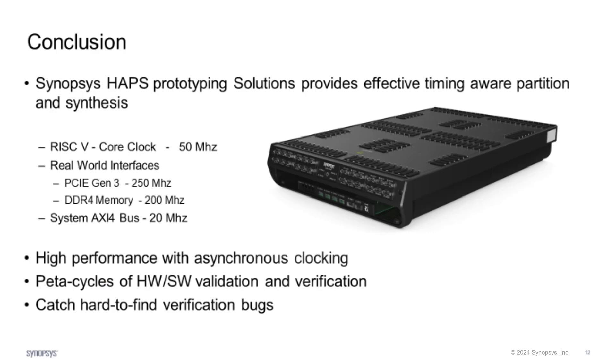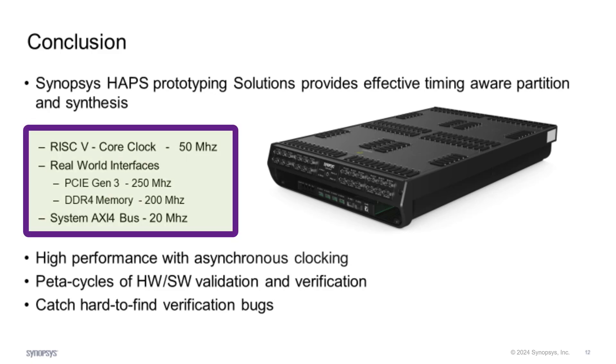To conclude, Synopsys HAPS Prototyping solutions provide effective timing-driven partition and synthesis. With the in-house RISC-V core-based SOC, we are able to get the core clock at 50 MHz, real-world interface PCIe Gen 3 to operate at 250 MHz, DDR4 memory at 200 MHz, and the system AXI bus at 20 MHz. The high performance is achieved with a synchronous clocking scheme, and the high-throughput allows software engineers to perform many cycles of hardware-software verification and validation, which helps to catch hard-to-find bugs.